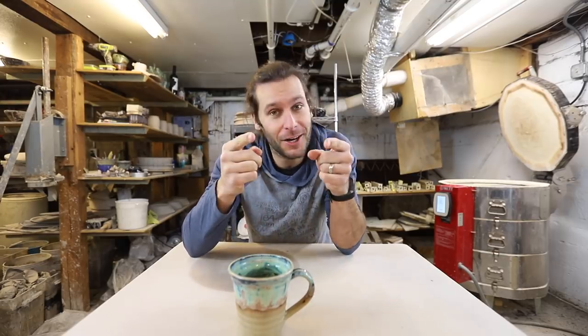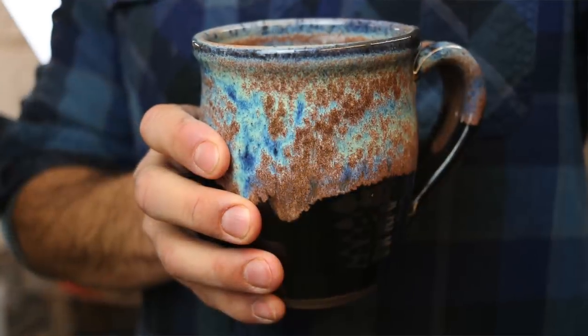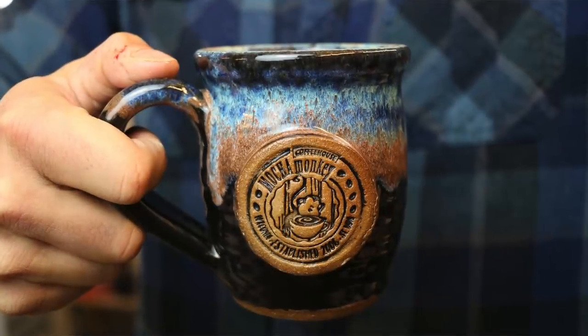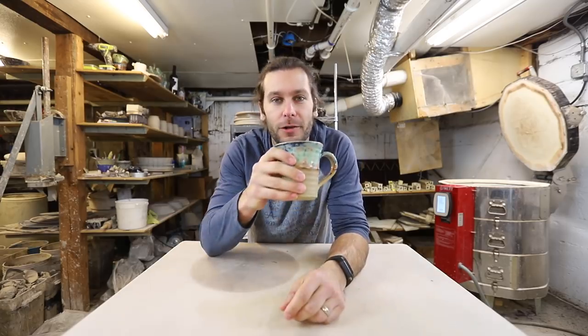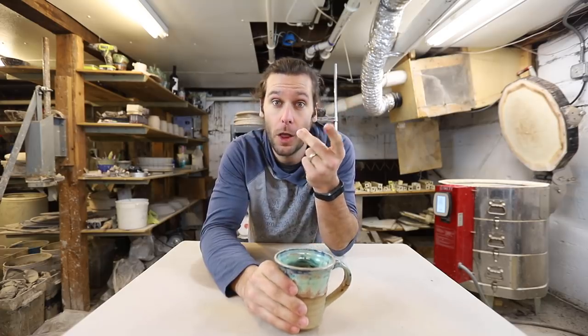I want to let you know that our Kickstarter is live and launched. If you want to go get some mugs, some t-shirts, or just come help out with the new studio so we can get out of this basement — I am fond of this basement, but it's just time, we've outgrown this studio. Go check out the Kickstarter. Now let's get to unloading this kiln.